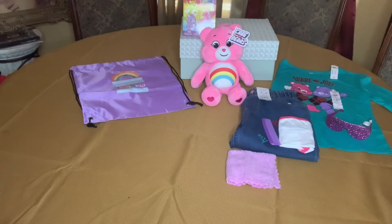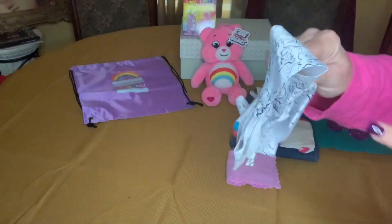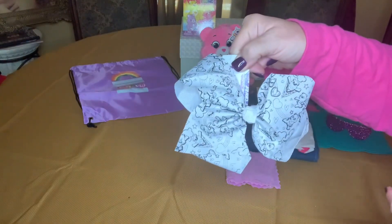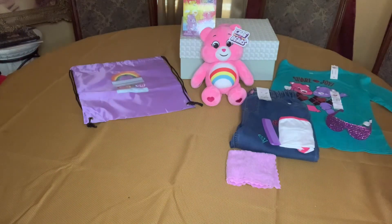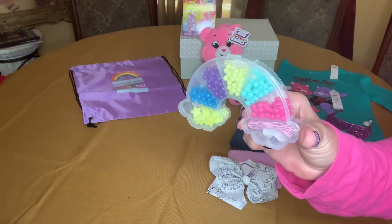I gave her this do-it-yourself Care Bear bow, and there are markers on the back. I cut away as much as I could, but I wanted to keep the markers with the bow so I did leave a little piece on. I also gave her a rainbow bead kit.